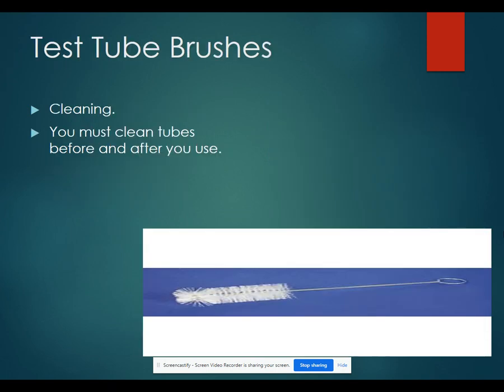Test tube brushes are used for cleaning. You should be cleaning your equipment before and after you use it.